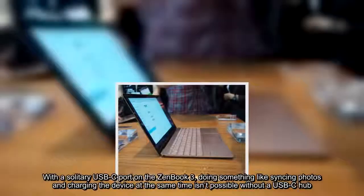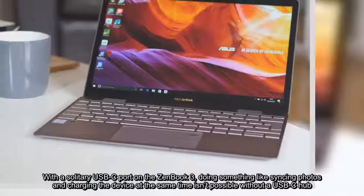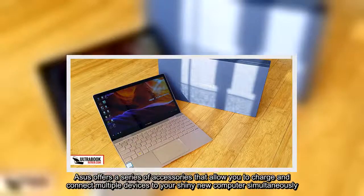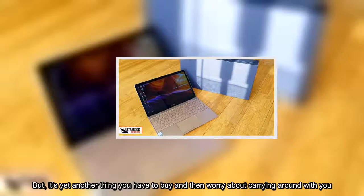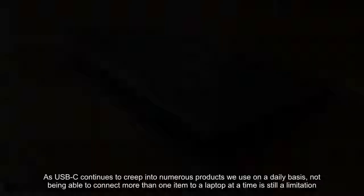With a solitary USB-C port on the ZenBook 3, doing something like syncing photos and charging the device at the same time isn't possible without a USB-C hub. Asus offers a series of accessories that allow you to charge and connect multiple devices to your computer simultaneously. But it's yet another thing you have to buy and then worry about carrying around with you. As USB-C continues to creep into numerous products we use on a daily basis, not being able to connect more than one item to a laptop at a time is still a limitation.